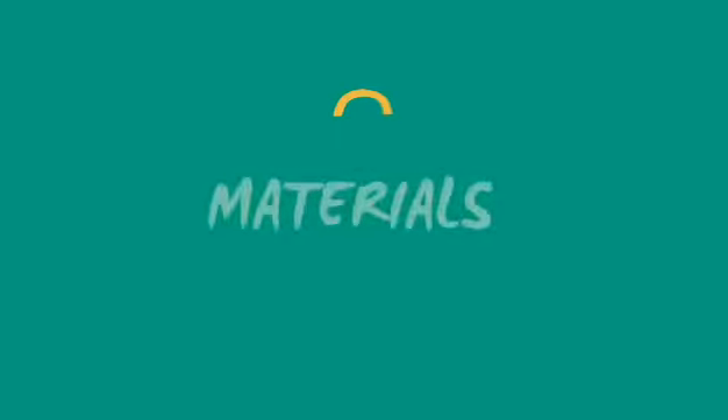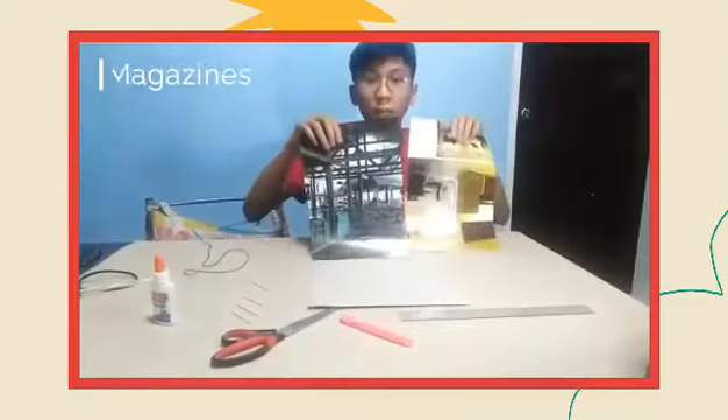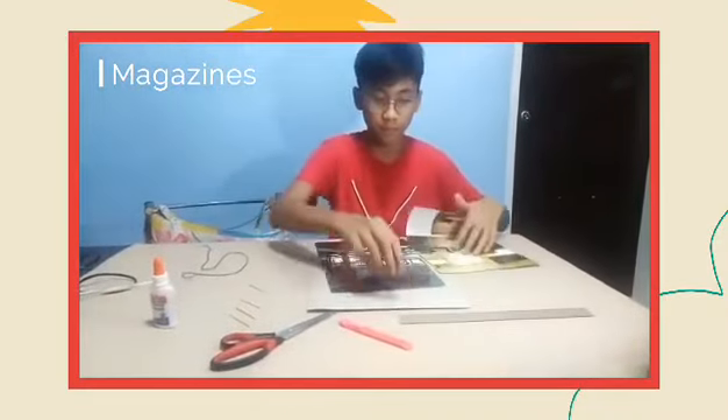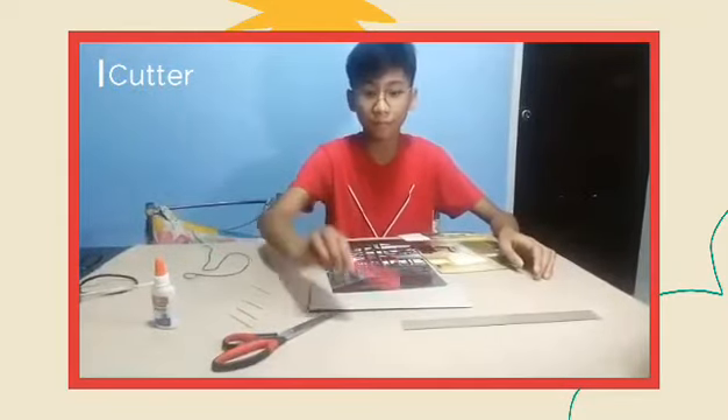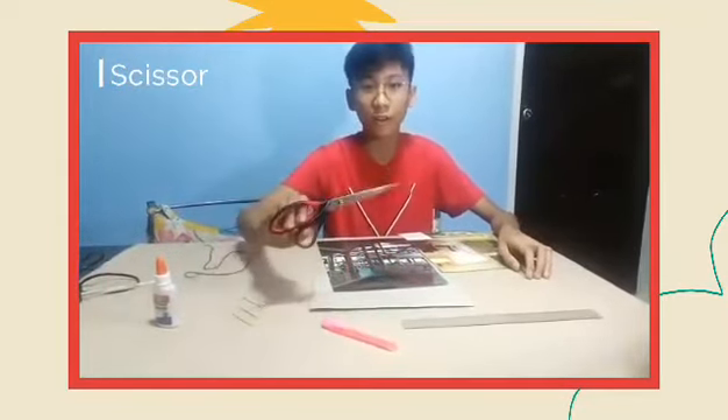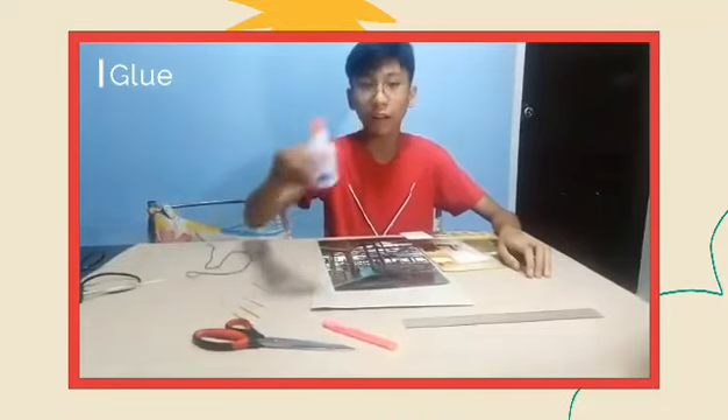Here are the materials: magazines, a ruler, a cutter, a scissor, and a glue.